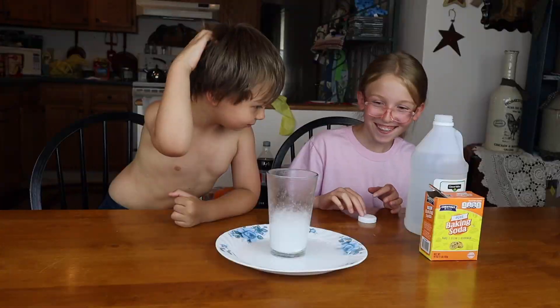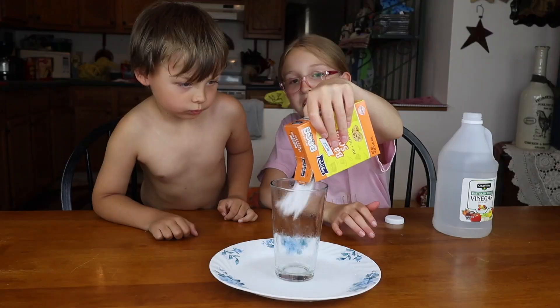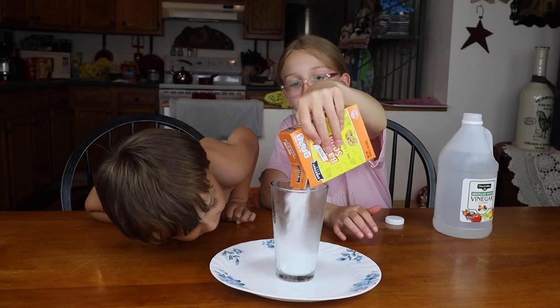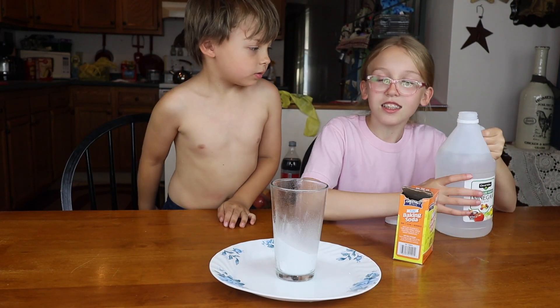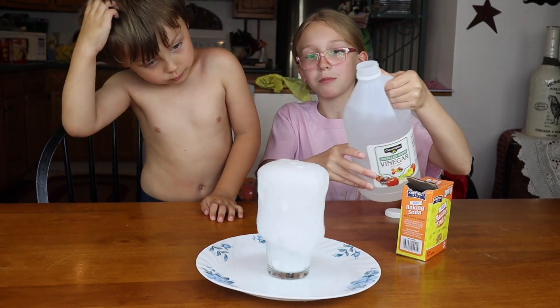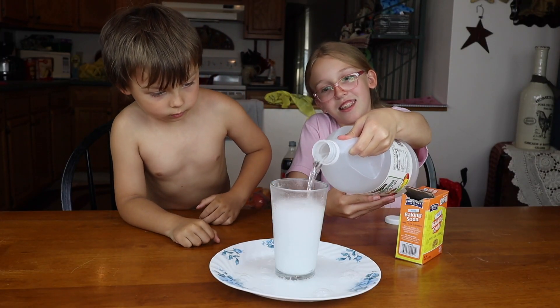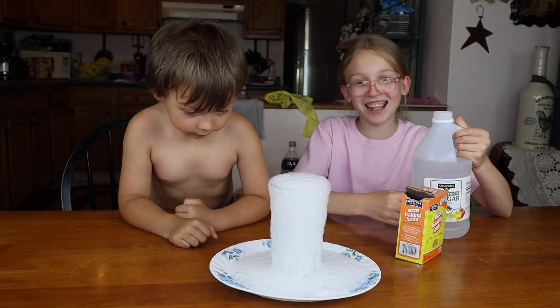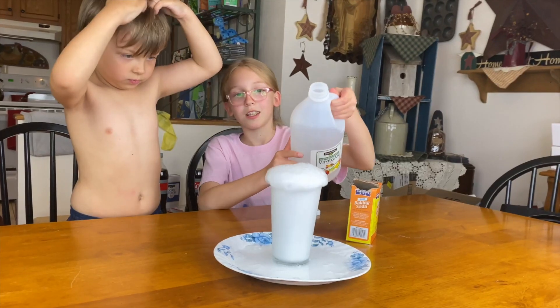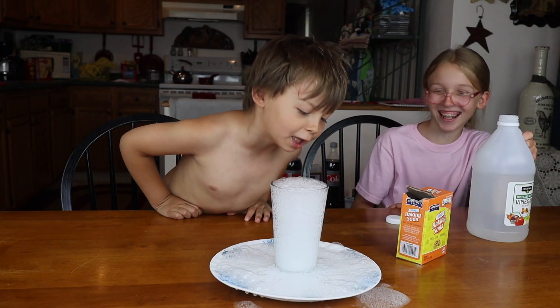Do we want to do it again? Yeah, let's do it again. It does float. Oh my gosh. I really hope it doesn't go outside of the plate. Oh my gosh. Oh my gosh. We broke the table.